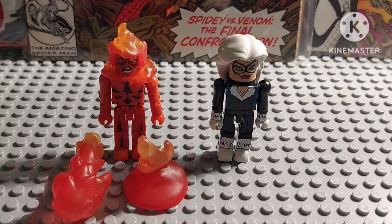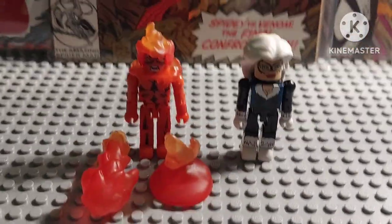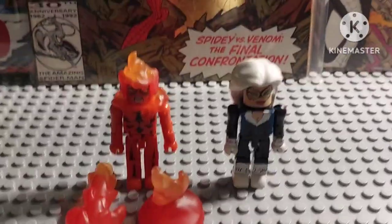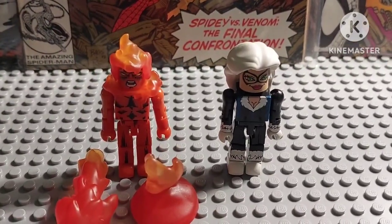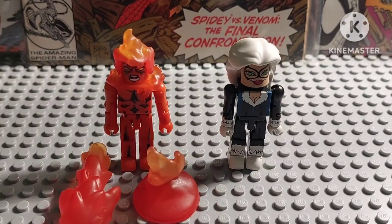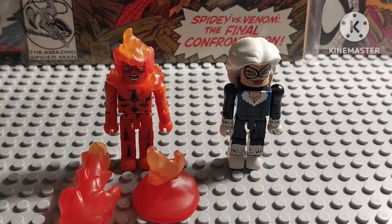Hey, what's up guys? Minimates Season 4 here, and today we're going to do a review of the Human Torch and the Black Cat figure. As you can see, this is actually a new background — a comic cover background. That's why it's a new background every time we're reviewing Minimates figures and all that stuff.